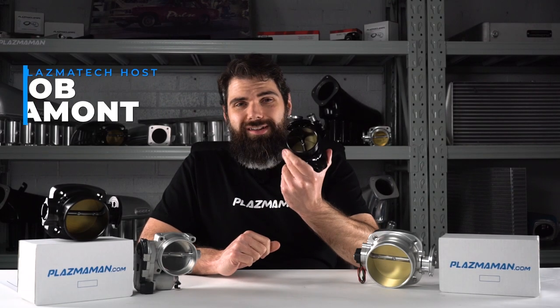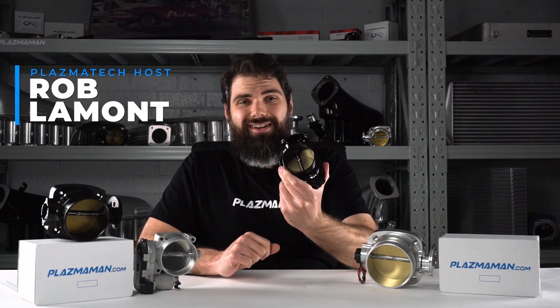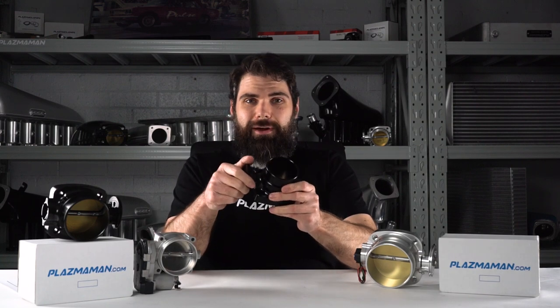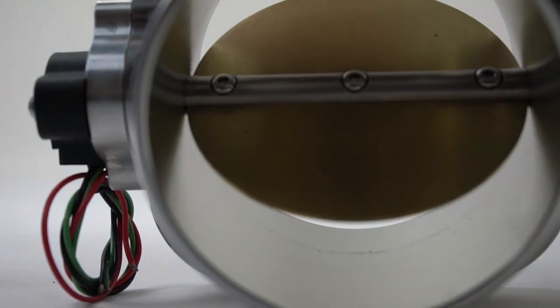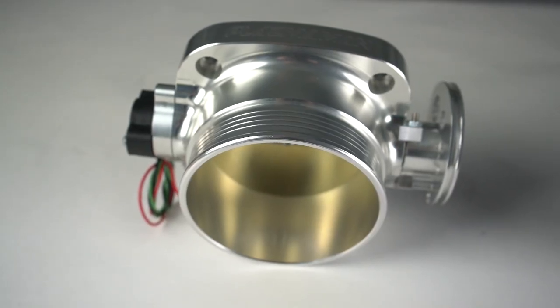The throttle body is how we control engine speed. It's connected to the accelerator pedal in your car, and when you press it, the cable connected to that pedal turns the butterfly, and as it opens, it lets more air in. The more air we're letting in, the more fuel we can add to that air, and the bigger bang we get.